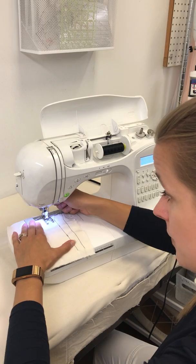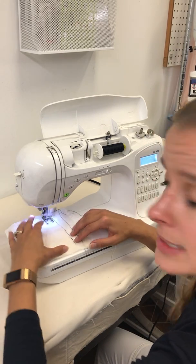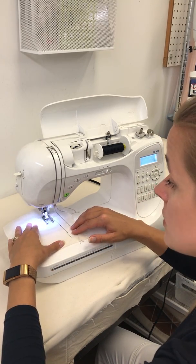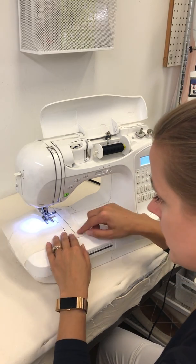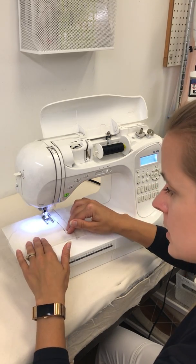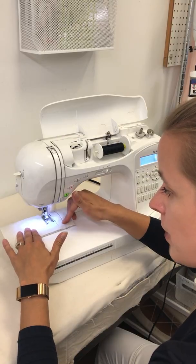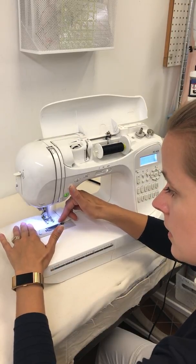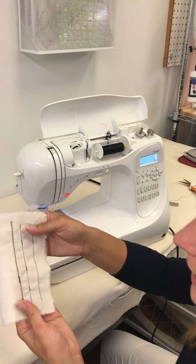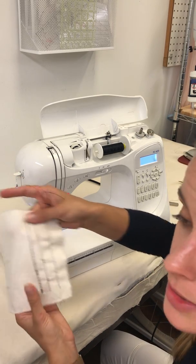We're always going to lower that presser foot — never forget — and then get started. It's not as necessary to backstitch with a zigzag because it's a much stronger stitch that's much harder to pull out. Unlike regular stitching which you can start to pull out if you tried, zigzag is really going to stay put. But we can always practice a little backstitch as well. Lift our presser foot and take a look — beautiful, that's a great stitch with many uses.